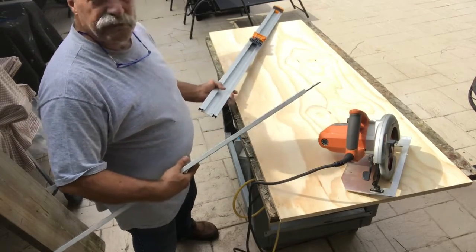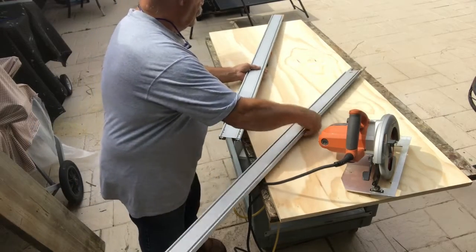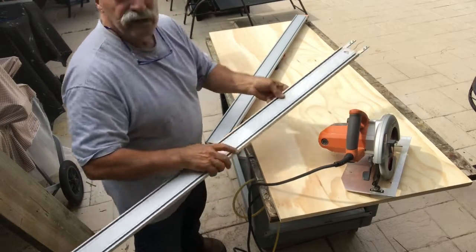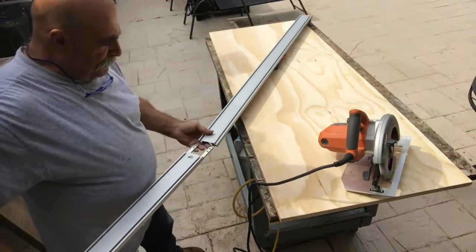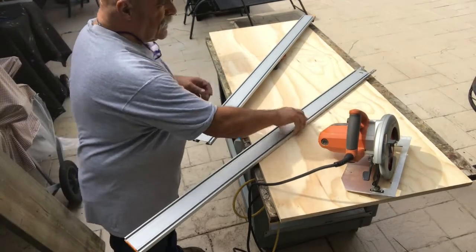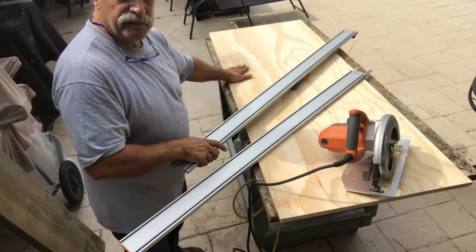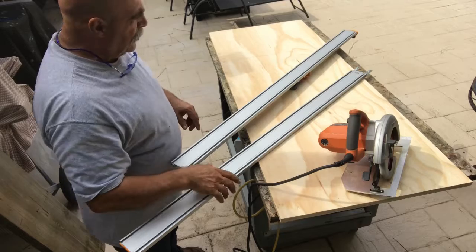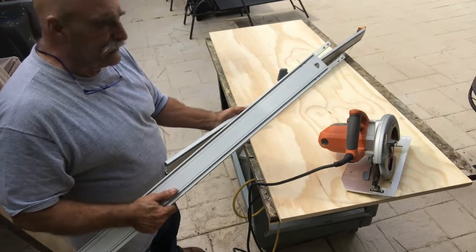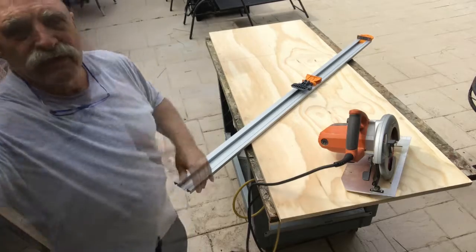With the extension piece on it makes it a hundred inches. It has a T-track in here and screw holes, so what you would do is remove these screws, put it together, and screw it back together. I'm not going to use that today — I'm only cutting a 44-inch piece of plywood and then ripping it seven and a half inches. For a full sheet of plywood at 96 inches, it makes it a hundred inches so you're able to clamp it down.